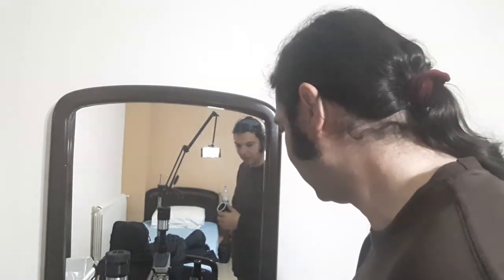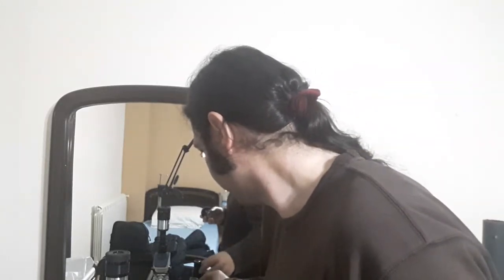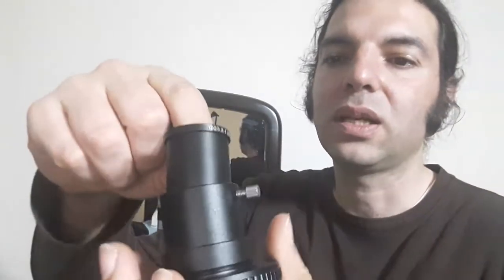But we can do more. For example, I have a converter here for a microscope eyepiece. This is a 23 millimeter eyepiece — the diameter is 23mm. This is an adapter for it, and this side can fit inside the 1.25 inch end. This way you can still use microscope eyepieces if you'd like.